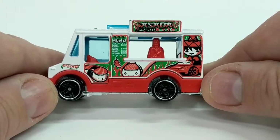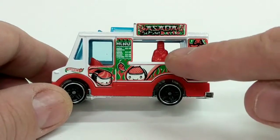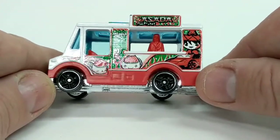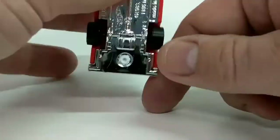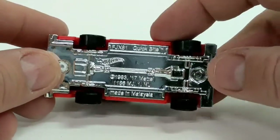The other side of the truck is the same idea, and we can see the front of the person inside who's going to sell us some sushi — pretty good detail on that. Taking a look at the bottom — that's backwards — we can see it says Quick Byte.